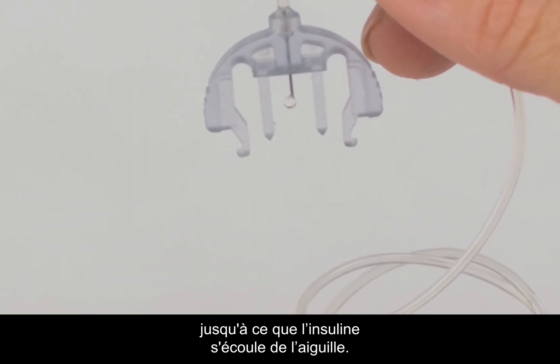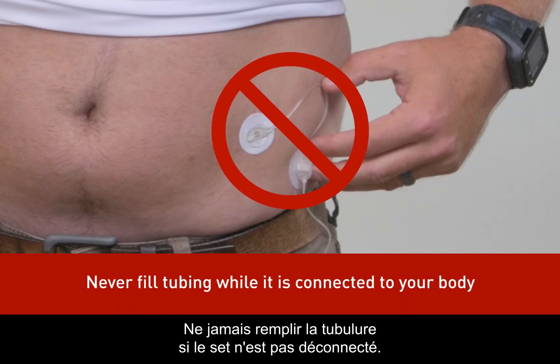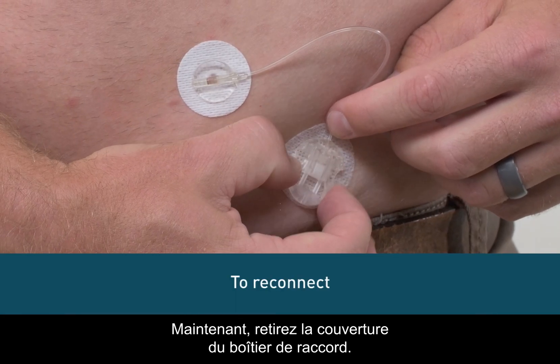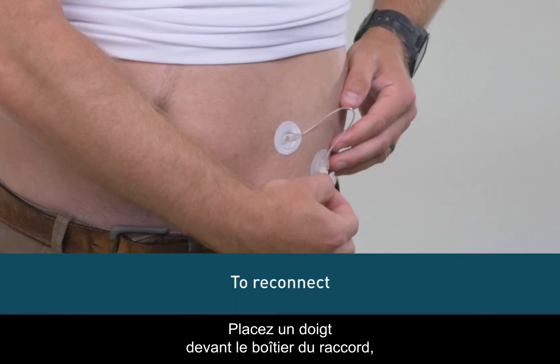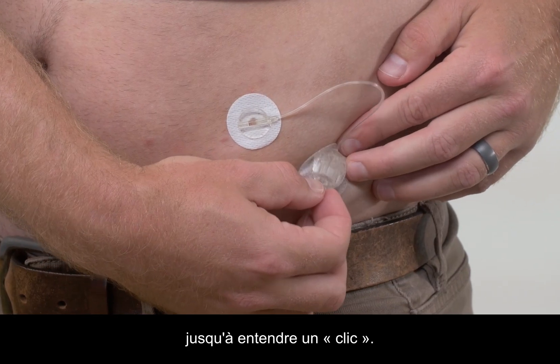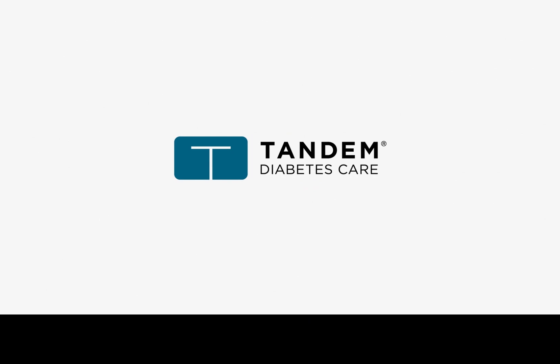To reconnect your set, remove the circular protective cap with the needle pointing down and fill the infusion set until you see insulin drip from the connector needle. Remember to never fill your tubing unless your set is disconnected. Now remove the cover from the coupling housing, place your finger in front of the coupling housing, and push the connector needle straight in until you hear it click.